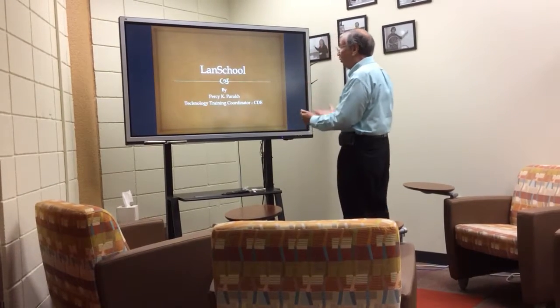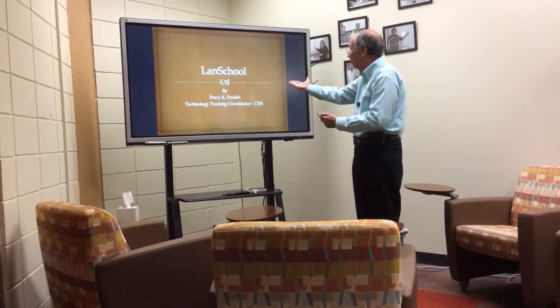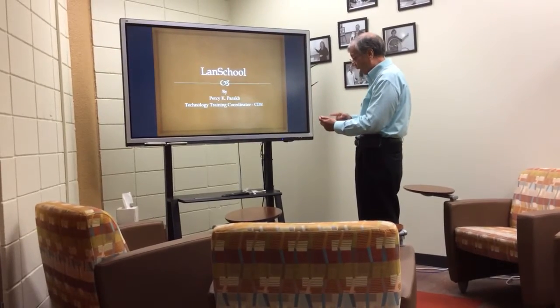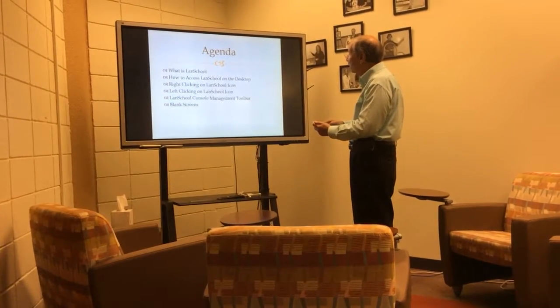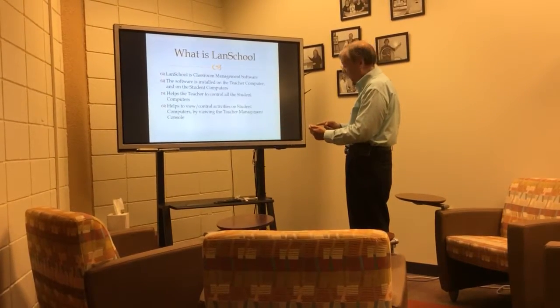Hey! See how cool this is? Isn't that wonderful? I am displaying my PowerPoint wirelessly, and see, here's my agenda slide, here's the what is LanSchool slide.